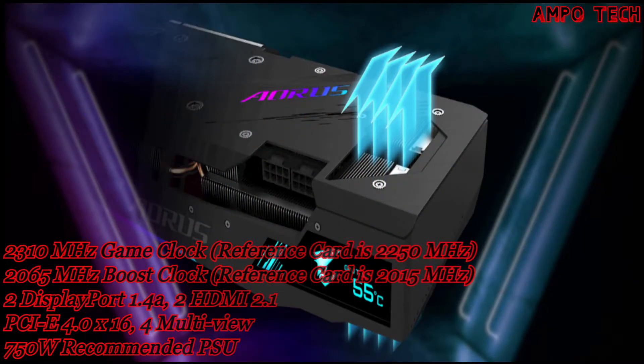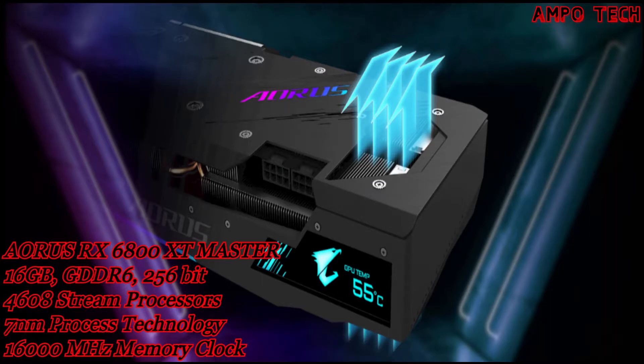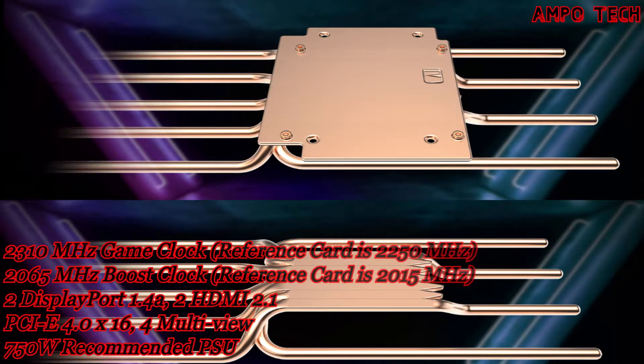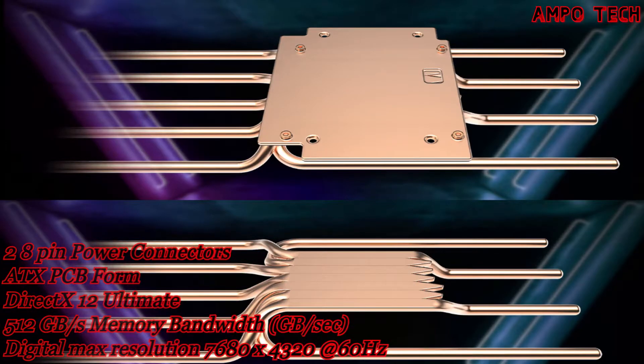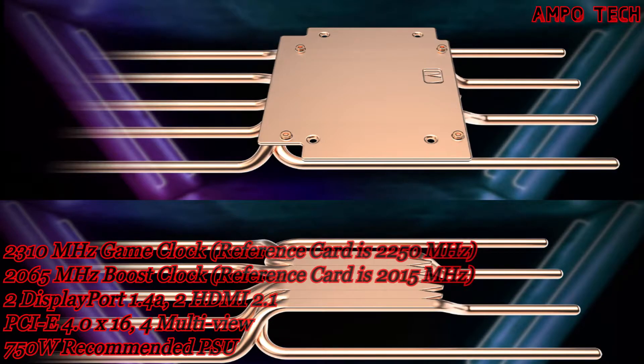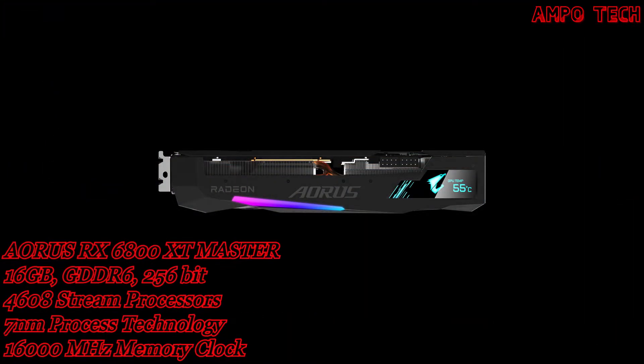Screen cooling uses an extended heat sink design that allows airflow to pass through for better heat dissipation. A large copper plate with direct contact to the GPU and VRM combines composite heat pipes to efficiently transfer heat from interior cores to the heat sink.